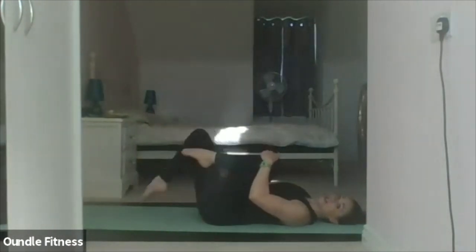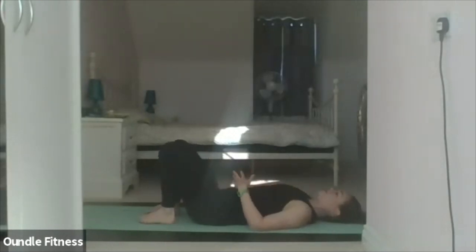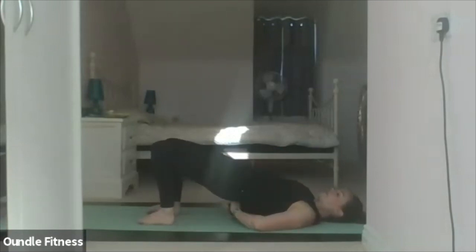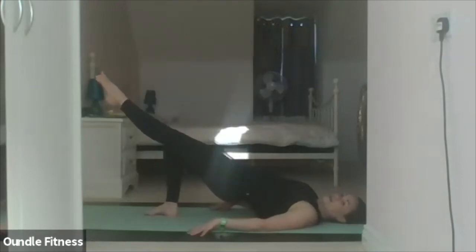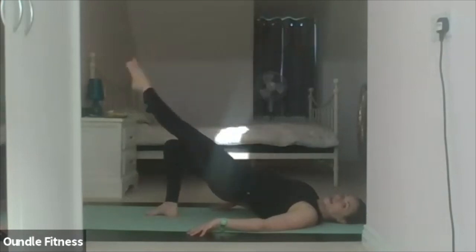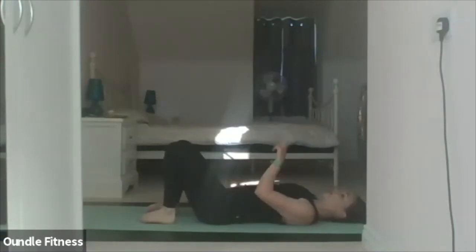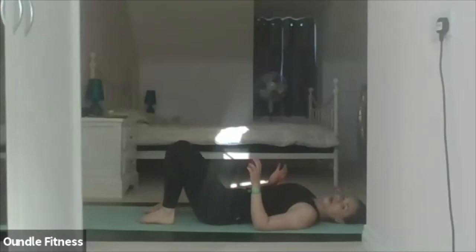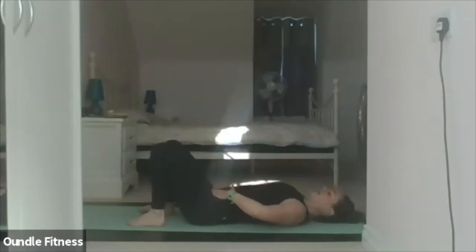Relax the feet down to the mat — we're going into the shoulder bridge. We'll start with the prep to find your balance and centre. Heels slightly closer into the body, knees in line with the feet, shoulders sliding down the back, spine neutral. Inhale to prepare.